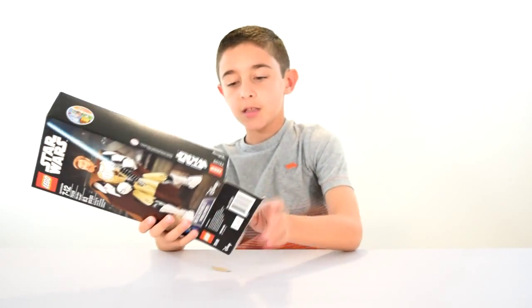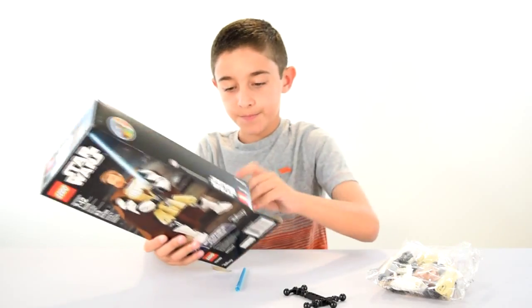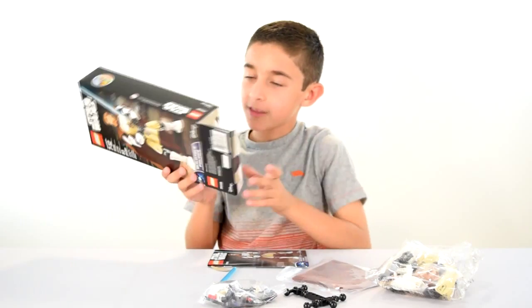So here's what's inside the box: a bag, body piece, and a white slider piece, bag of small pieces, a cape, construction manual, and that's it.